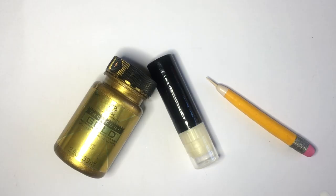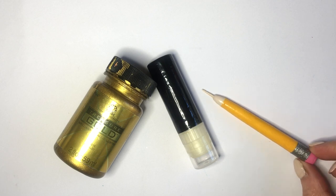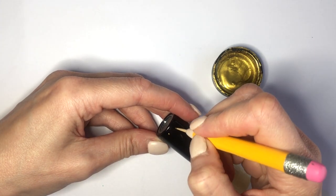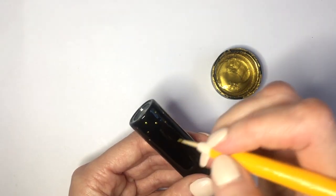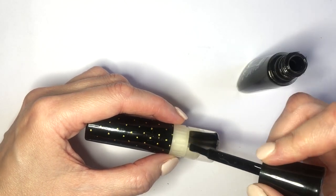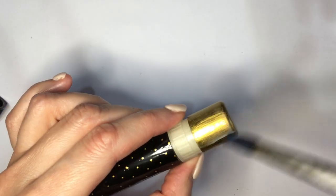For my third one, I'm going to be painting my chapstick with my black nail polish, and then going with the toothpick dotting tool and my gold acrylic paint, adding small tiny gold polka dots all over the place. Painting my lid in black, and then once it's dry, adding gold on top of that black. And then adding a top coat of gloss.